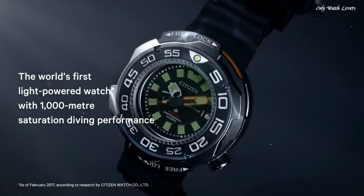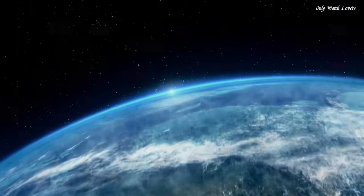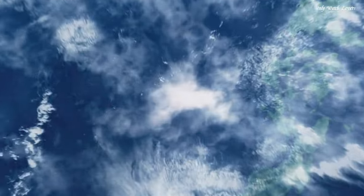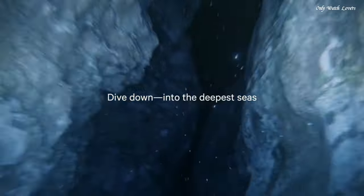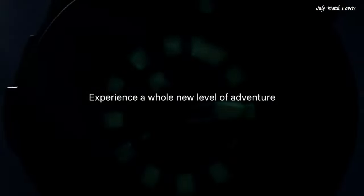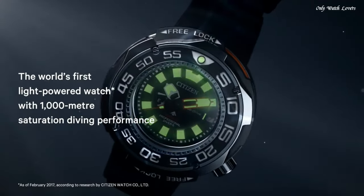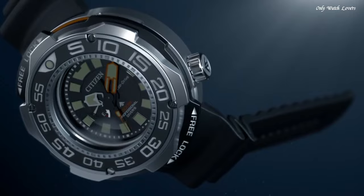Scratch Resistant Sapphire Crystal. Screw Down Crown. Solid Case Back. Round Case Shape. Case Size 52mm. Case Thickness 22mm. Band Width 22mm. Water Resistant at 1000m. Functions: Date, Hour, Minute, Second. Dive Watch Style.